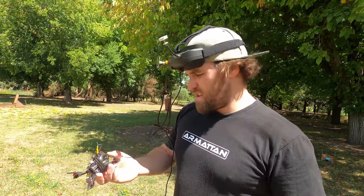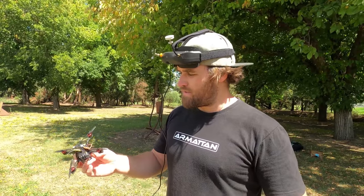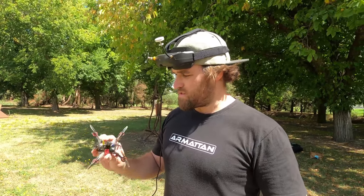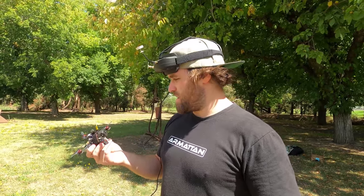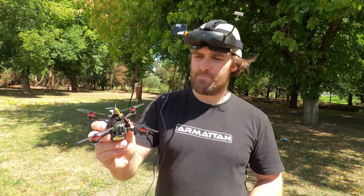Final thoughts on the Happy Model Lava X HD — what do you reckon? It's fun to fly, just not super exciting. In terms of flight it's pretty much just on the average mark. You're not going to be disappointed by it, but you're not going to have a super thrill either. If the HD footage comes out good, then that's probably a bonus. Thanks, man.